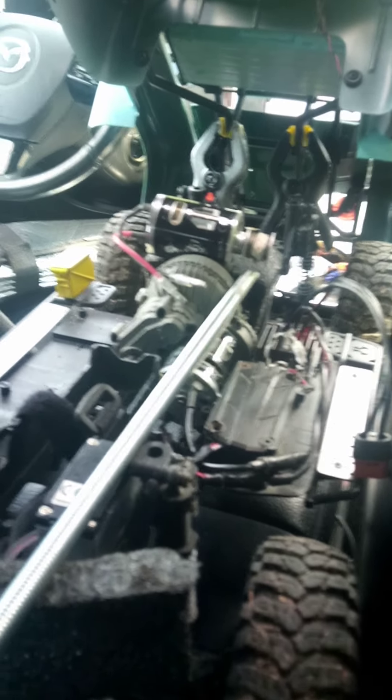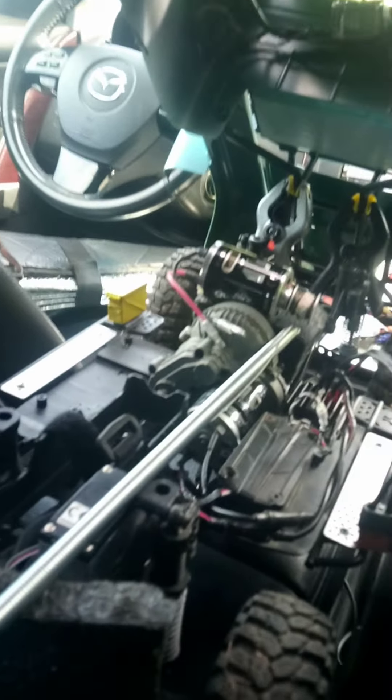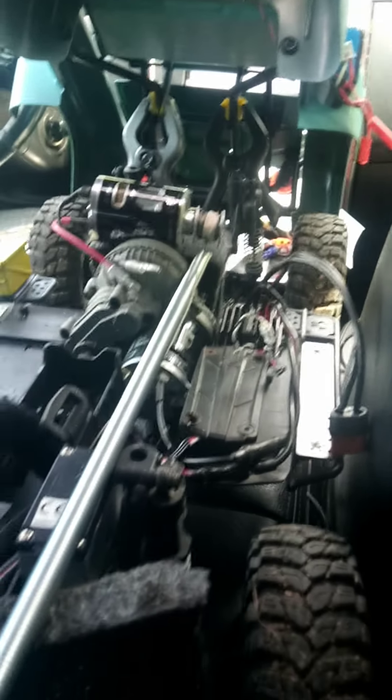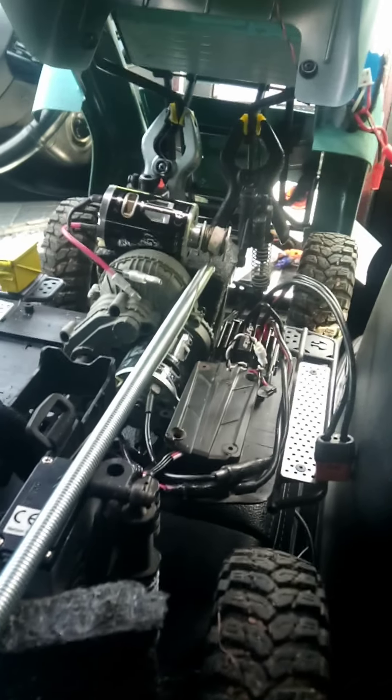Hey folks, another short update on my do-it-yourself winch attempt project. I posted a couple videos on this wild and crazy project. Mr. DutchLove from the DutchLove YouTube channel had a fantastic idea.